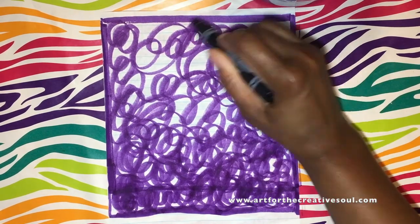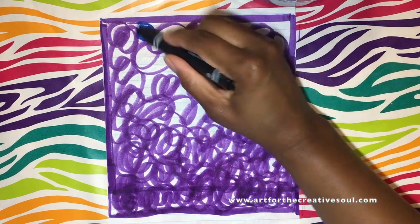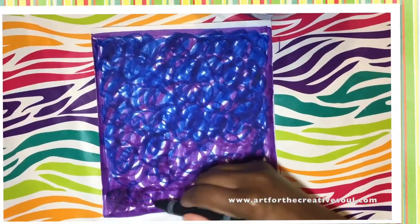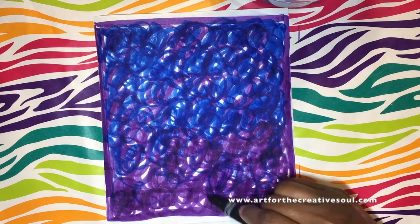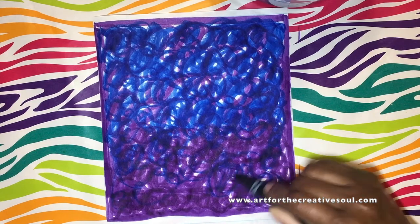Once I fill it up with the purple, I'm going to go over that purple color with the blue. And I'm going to use these cool colors to create an interesting looking background. Once I fill in the entire rectangle with those two colors, I'm going to take that purple marker again and just go back over and fill in some of the white areas in the rectangle.